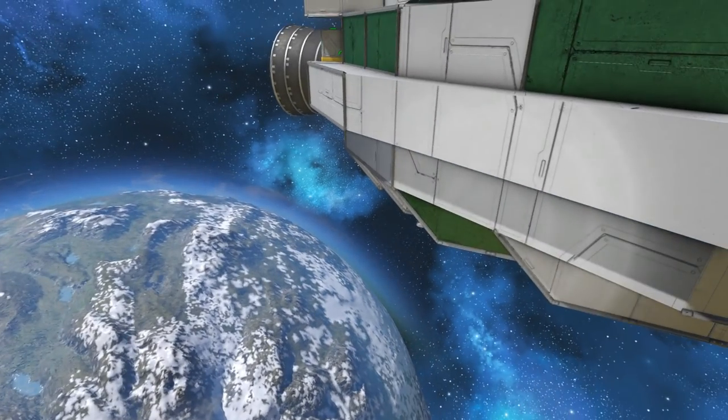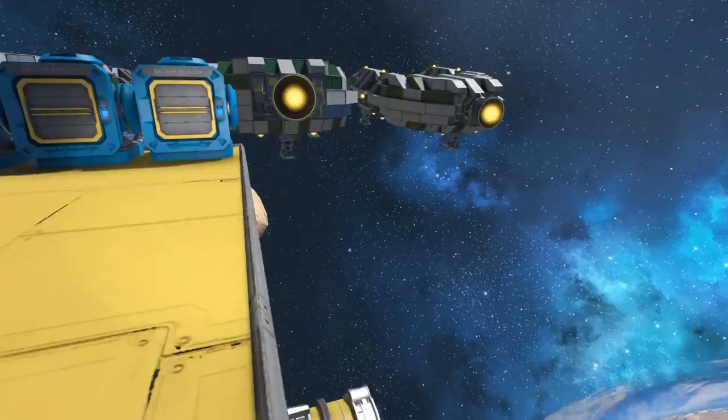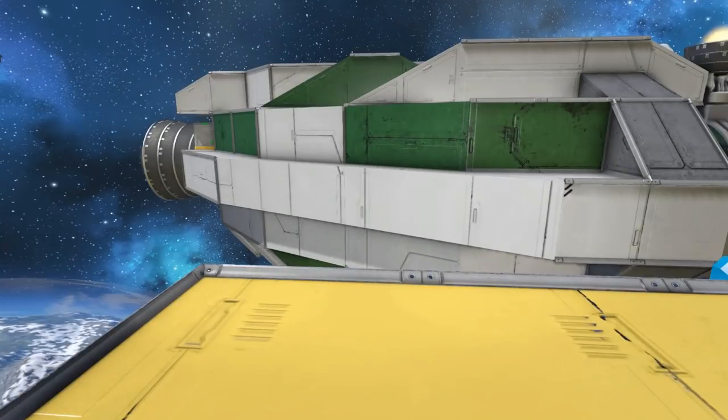G'day and welcome to another Space Engineers tutorial. This time we're up in space because we're going to take a look at jump drives.